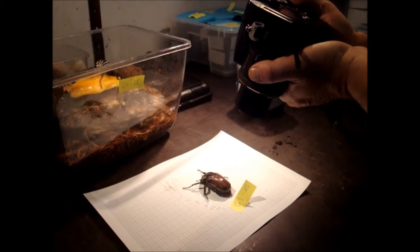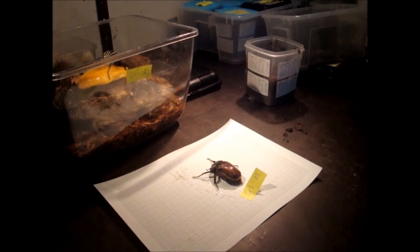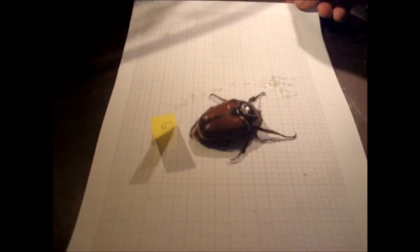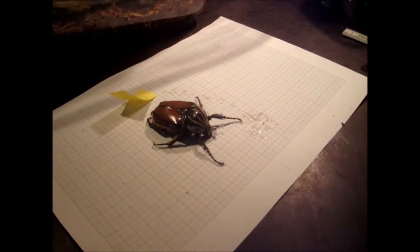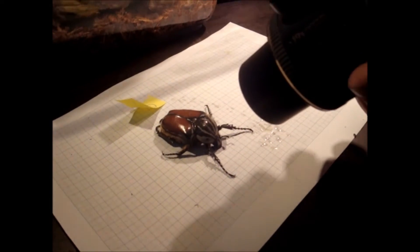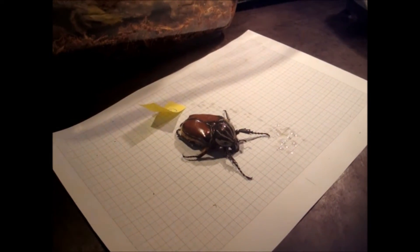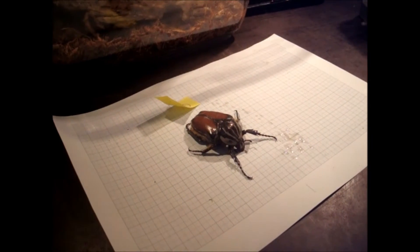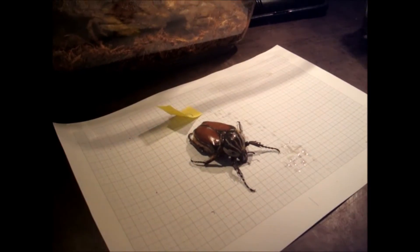I also make a picture for my documentation so I can see how big she is and what she looked like. You also have to remember what the markings and pattern of this animal look like, so that you can later see whether the offspring look the same or look different.